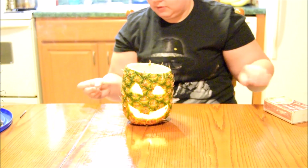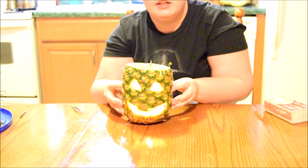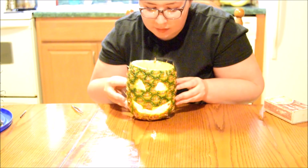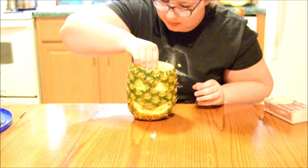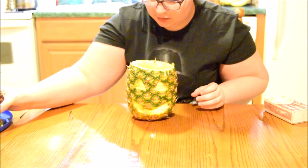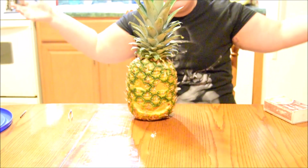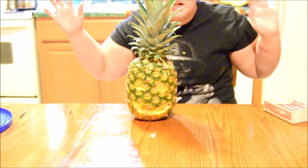Take two — oh, it did work! It's lit! Can you guys see it being lit? There's a piece of pineapple on it — let's get that off. Yes, it is lit! So let's put the lid on it. And there you go — there's your carved pineapple. Ta-da!